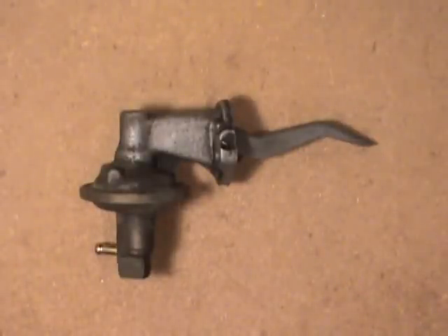Welcome folks. Today I'm going to be talking a little bit about mechanical fuel pumps. The unit you see in front of you here is out of about a mid-75s Chrysler product.